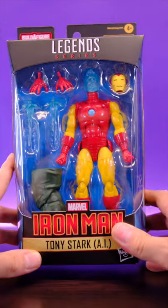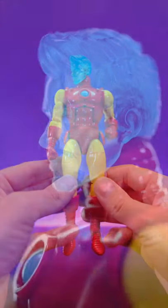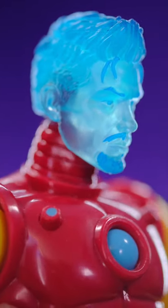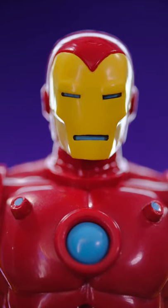Enough about the collector-friendly packaging. Let's go ahead and take a look at Iron Man. This is a very good-looking figure. It definitely has an old-school classic kind of vibe to it, but they made it a little bit modern with the addition of this head.